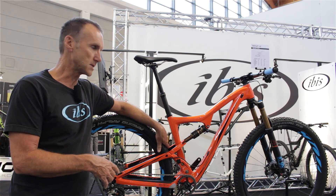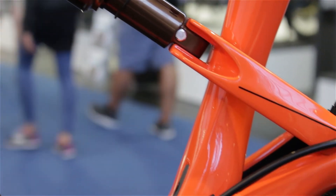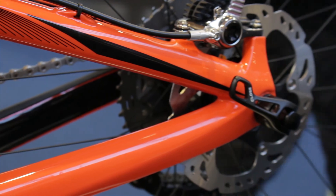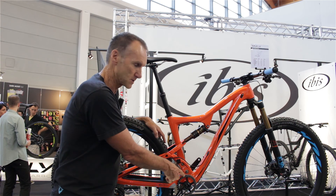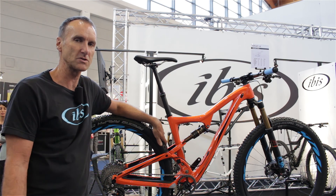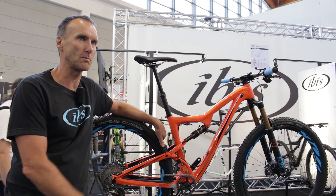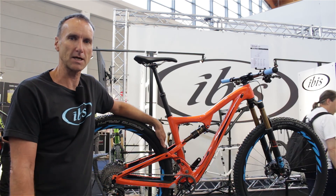This is the Ripley 29er with 120mm rear travel and 130 in the front. The rear suspension is very unique — it's a DW link, which is popular among high-end mountain bikes, but this one is unique in that we use a system of eccentrics for the linkages. We've got some exploded views on our website that show you how it works. It's very simple but very difficult to explain, so a picture is worth a thousand words — I'd recommend checking the website.